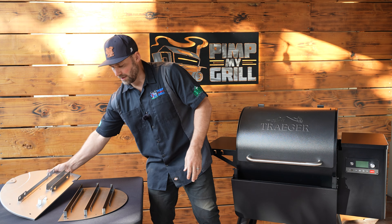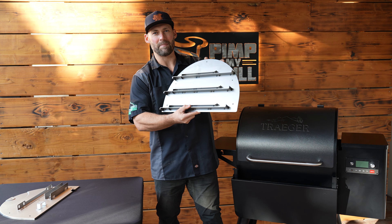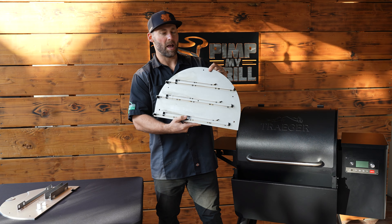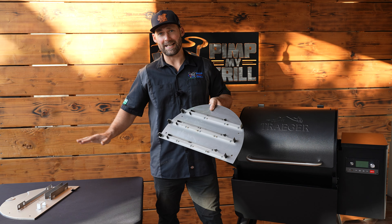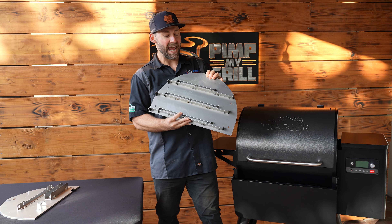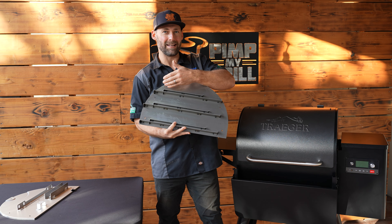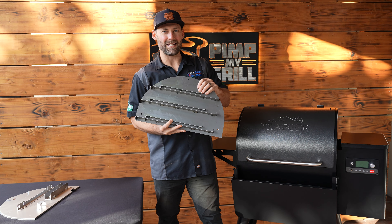Take a look at the Pimp My Grill version of your new side baffles. These are about 13 gauge compared to the stock 19 gauge, so these are going to do a much better job of retaining heat, and they're going to have our patent-pending rack slide system. Stay tuned and we'll show you just how easy it is to install these.